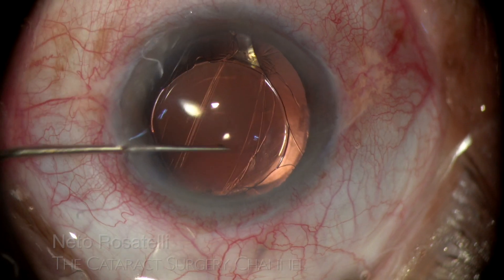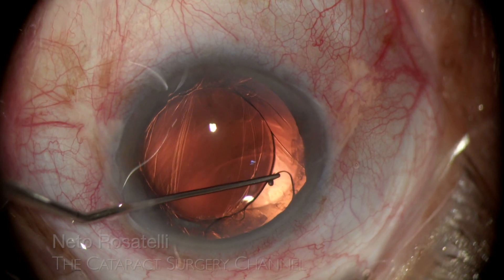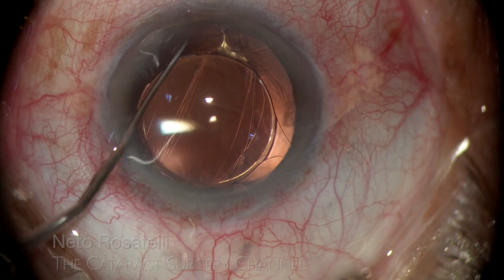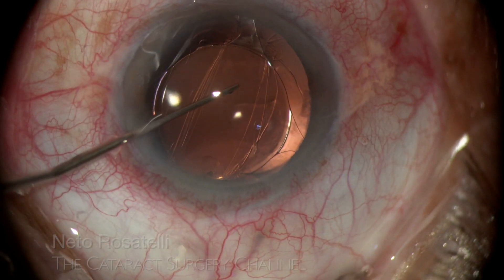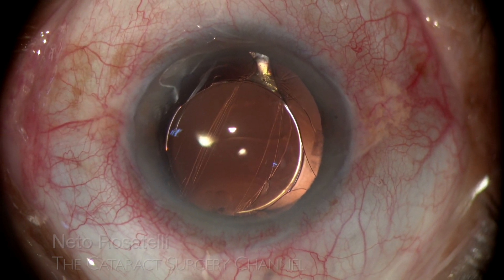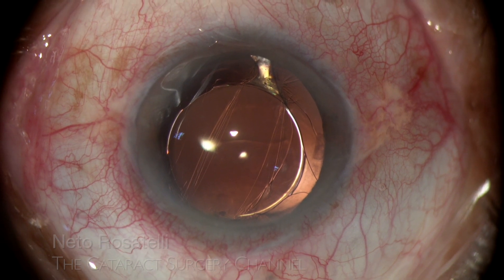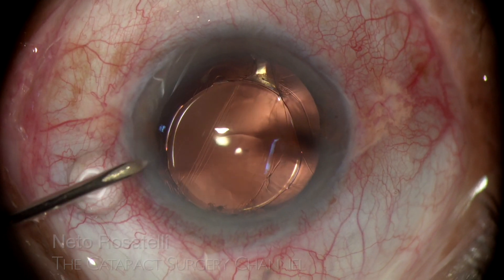Judging the IOL situation satisfactory, I proceed to position the temporal haptic in the sulcus and finish IOL positioning. I can see that the IOL is firmly secured in this captured situation. There are six variations of IOL optic capturing, this one being with captured haptics posterior to the capsular bag and IOL captured through the capsular membrane opening.